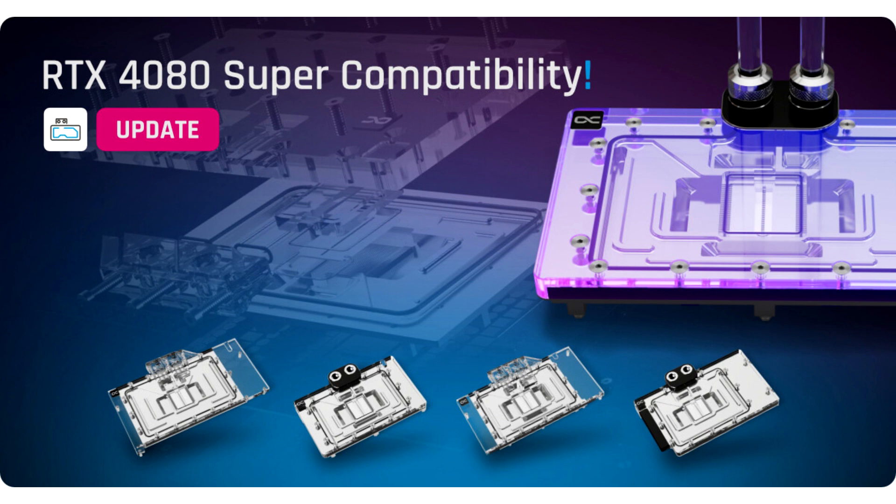The full surface chrome plating of the copper base not only offers resistant protection against acids, scratches and damage, but also achieves a beautiful homogeneity and a striking shine.